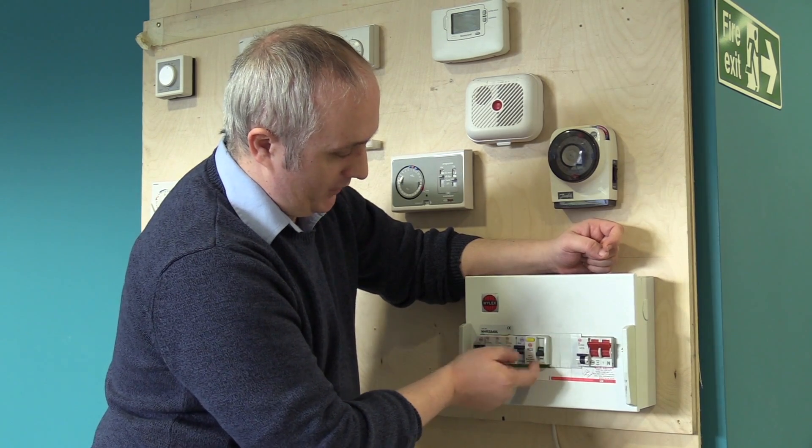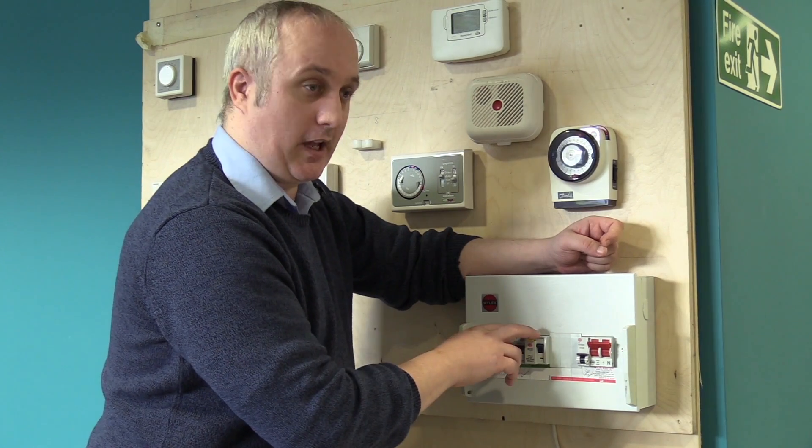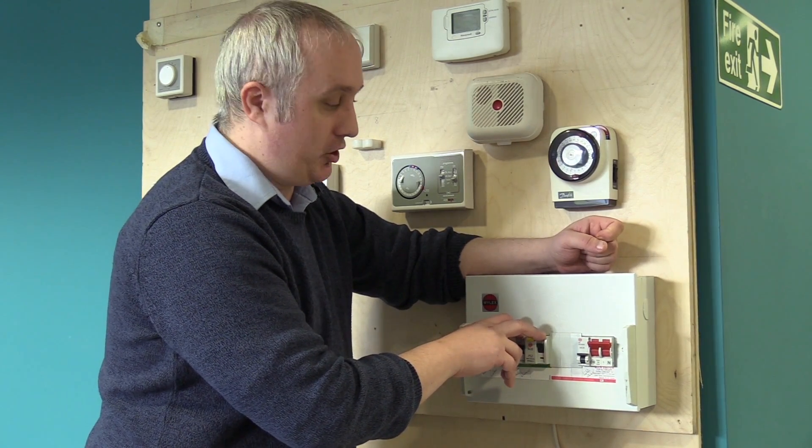If however, when you flick the kitchen sockets back on nothing happens, most likely it is an appliance that is causing the issue.